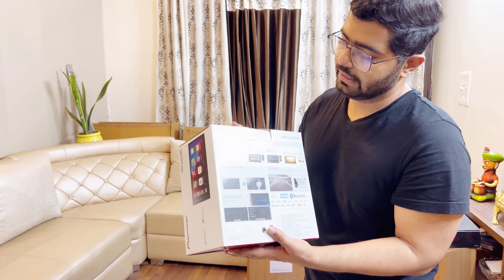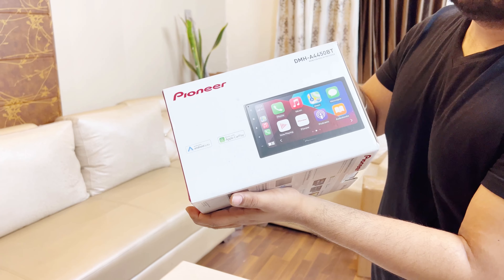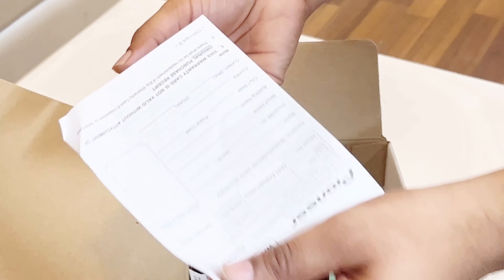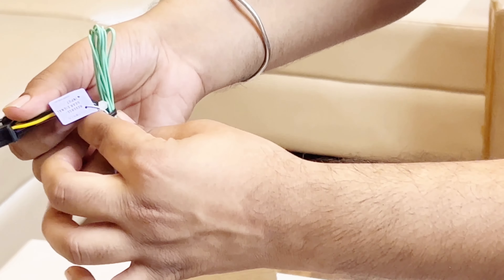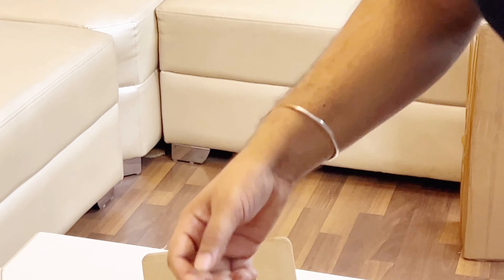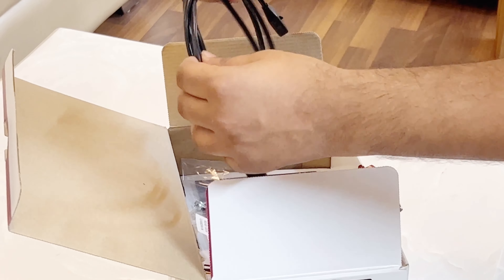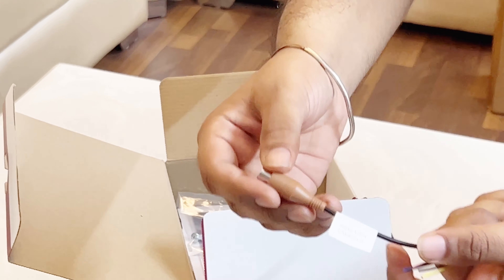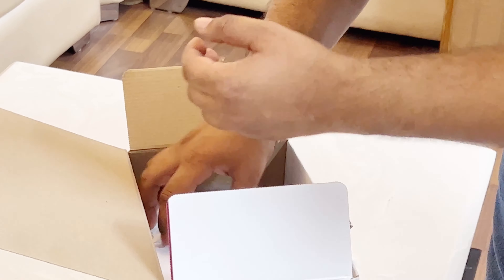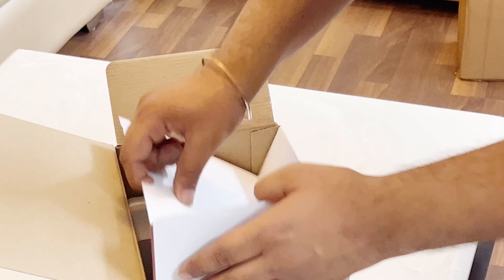Let's quickly unbox the Pioneer 4450 — model number DMH-A4450BT. It's a beautiful unit. We get a warranty card, microphone, and the main coupler adapter. There's also the remote, USB slot, some option cables for connecting the camera, frame, manuals, option for AUX, and some screws.